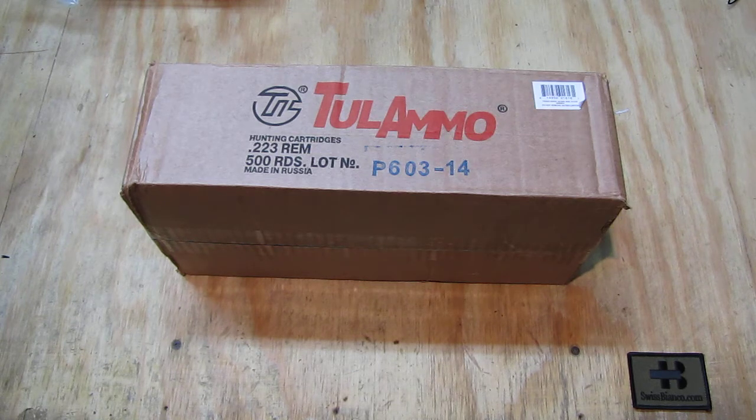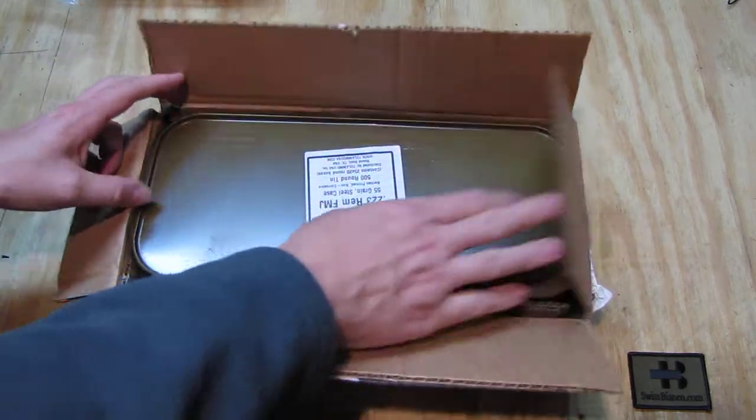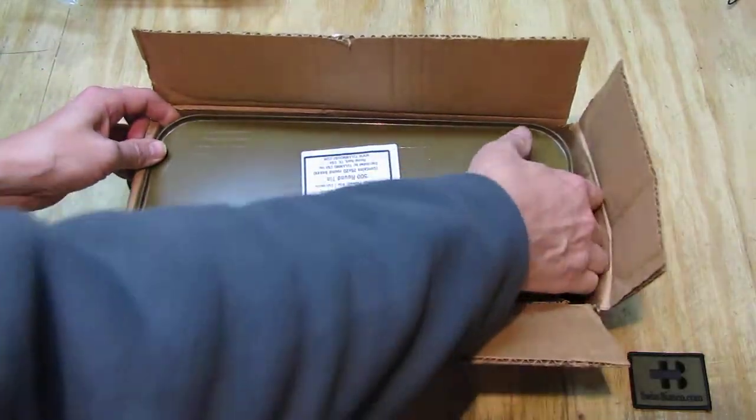This is non-sealed ammunition — wherever they made it in Russia, the primers are not sealed like military ammunition. That's a bit of a drawback, but this is mainly for practice use. We're going to have a look at how that item is and we're going to open up the spam can.